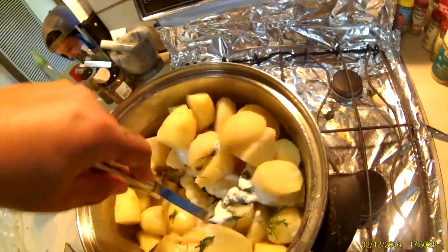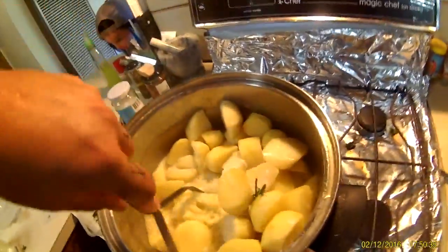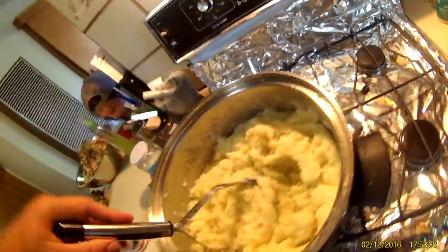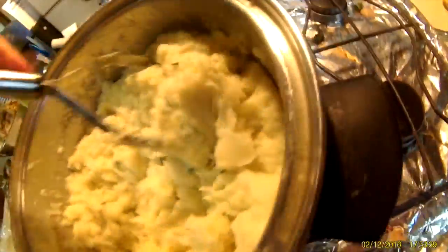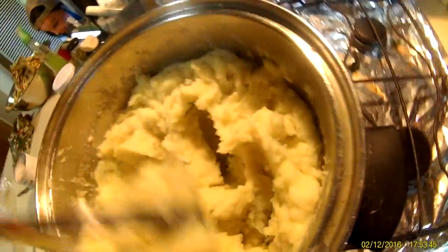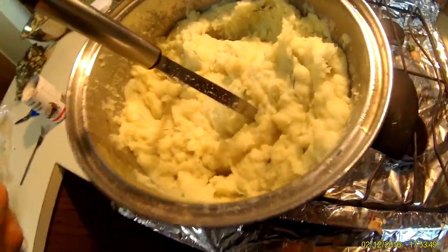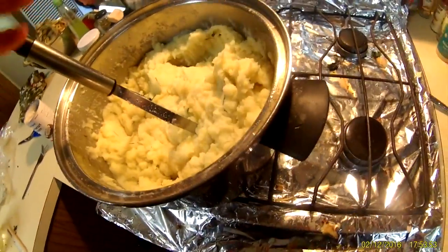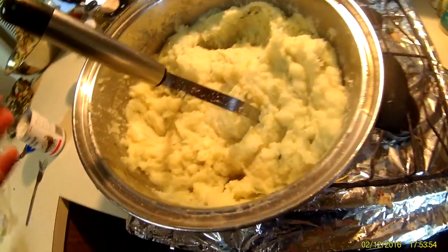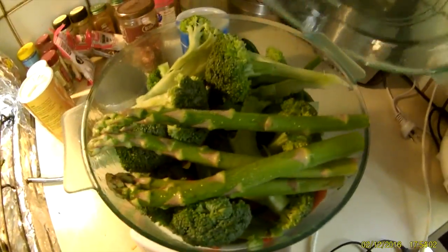Now you just start mashing. I like mine pretty fluffy — you can see it's nice and fluffy with all that dill going through it, it's going to be beautiful. Try a bit with a fork and see if it needs salt or more pepper, to your taste. I'm also steaming some veg because you can't just have mash on its own — or you can.